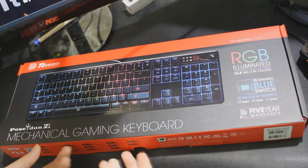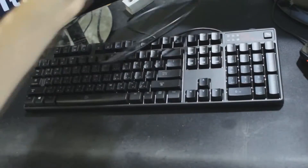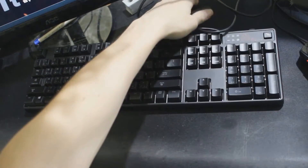Hello ladies and gentlemen, and welcome to this unboxing of the TTE Sports Poseidon Z Mechanical Gaming RGB Backlit Keyboard. My name is Ben and I'll be giving you a step-by-step review of this product.